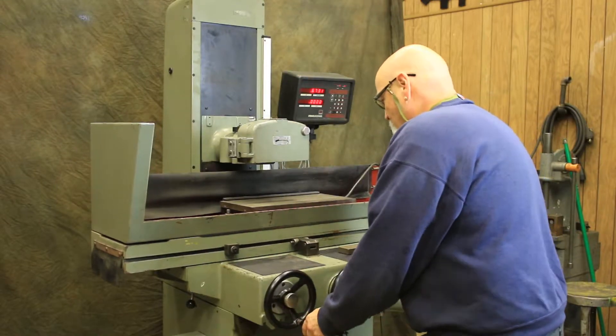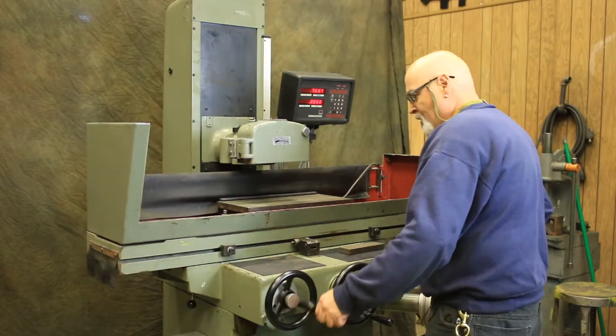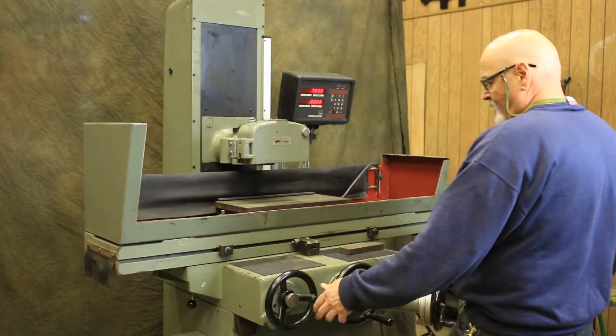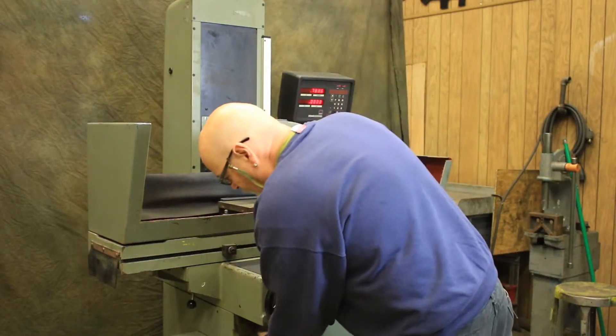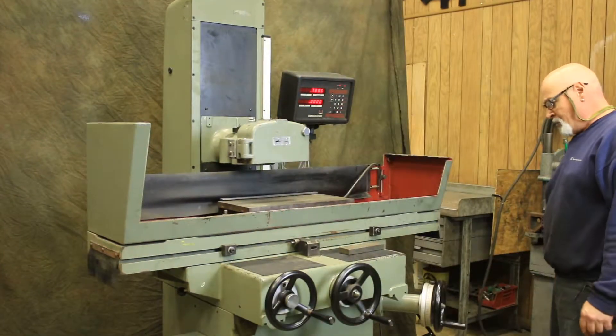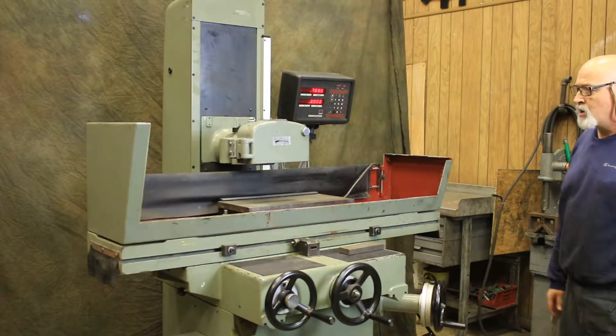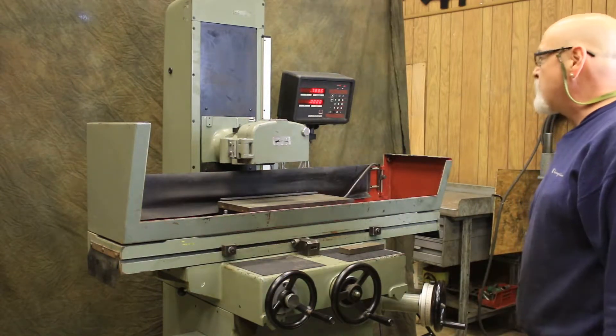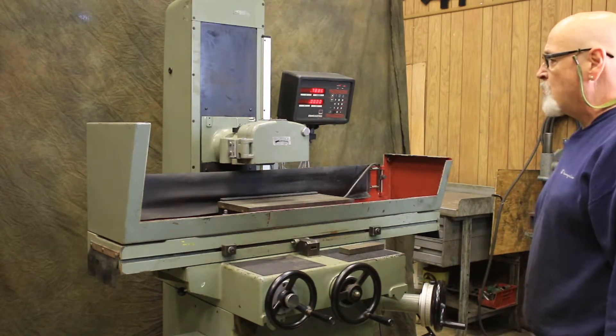You would basically work this machine back and forth. We have an automatic lubrication system on the side here — a pump that automatically lubricates the machine. It's currently wired for 220-230 volts AC, three-phase.